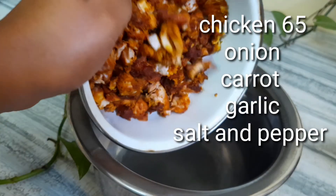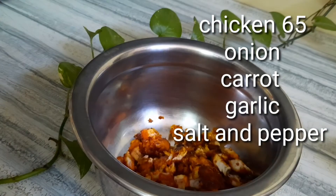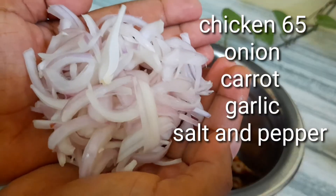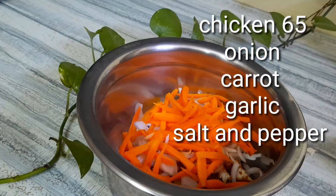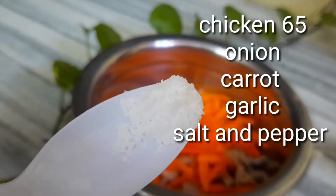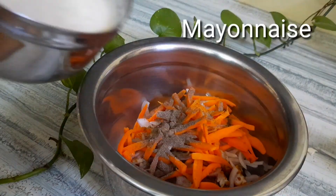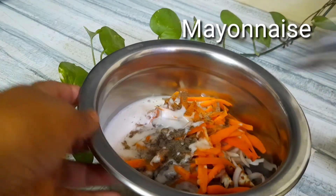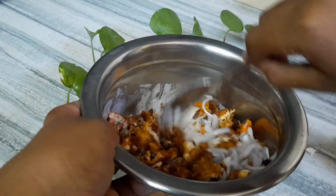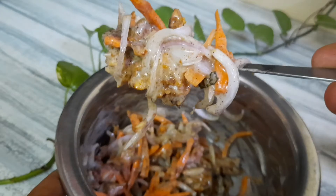Now we are ready to put the pita bread together and add a little chicken, carrot, pepper. Add it and mix it well. It's ready for our stuffing.